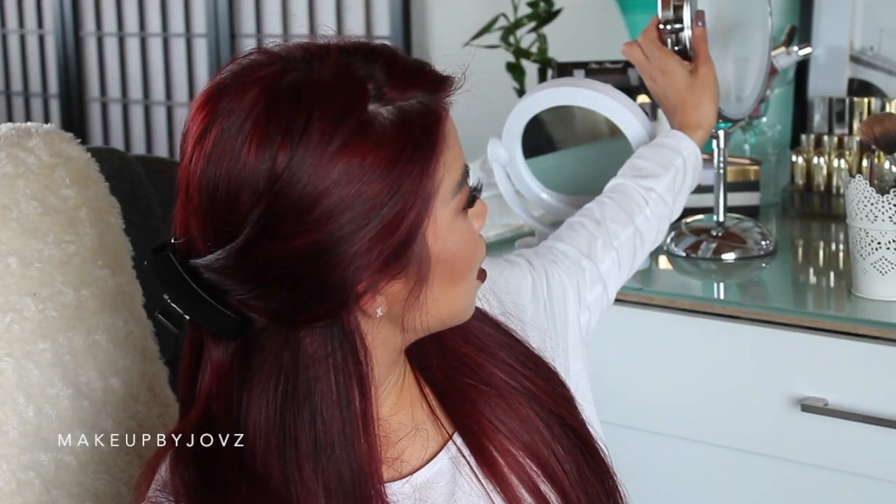I feel like there's not enough product on this side — that doesn't feel right. This is horrible. We want this makeup to last all day, so I'm just going to set my makeup with a finishing spray. Moment of truth — what do you guys think? I have a feeling this is going to be so bad. Let's have a look.